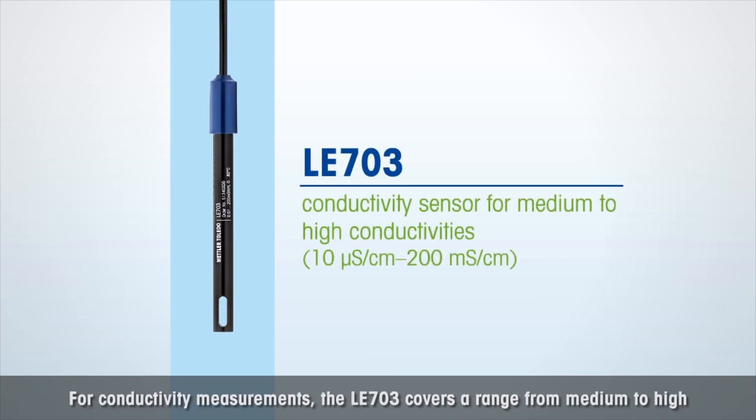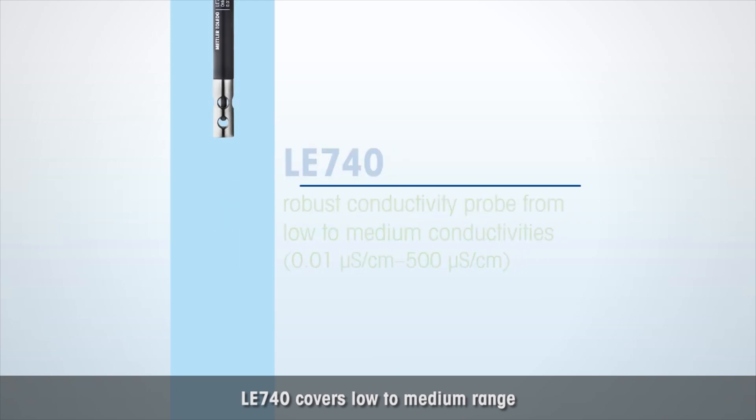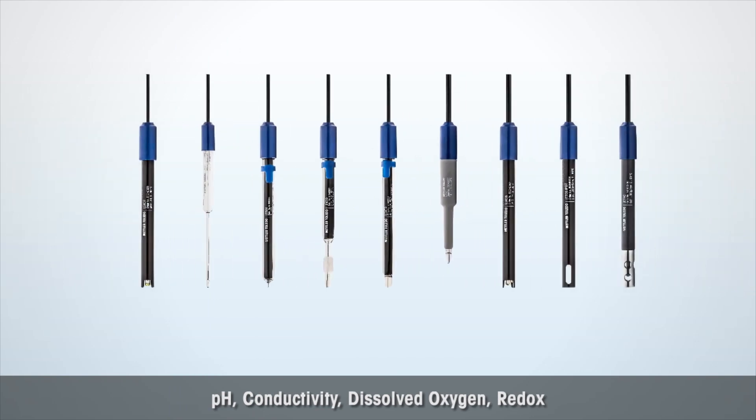For conductivity measurements, the LE703 covers a range from medium to high, and the LE740 covers low to medium range. Whether pH, conductivity, dissolved oxygen, or redox — you can always find the right sensor for the right application.